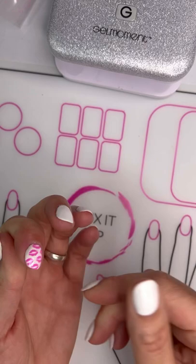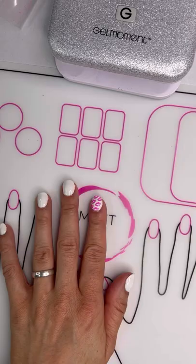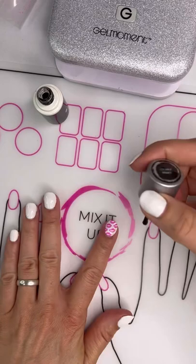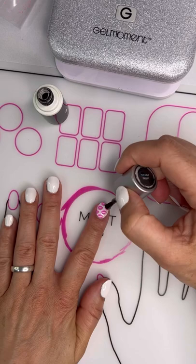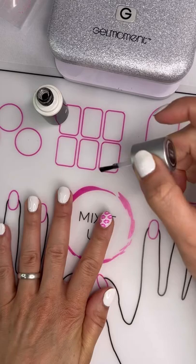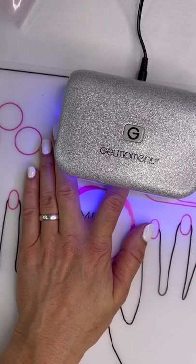Now that curing is done, it could still be a little tacky. So I put a clear coat over top. I have a clear I use for glitters and chromes — it's got a little C on it because it already has some sparkle in it, which you may be able to see in a minute. We'll put some clear over top and make sure we cap the edge, then cure that.